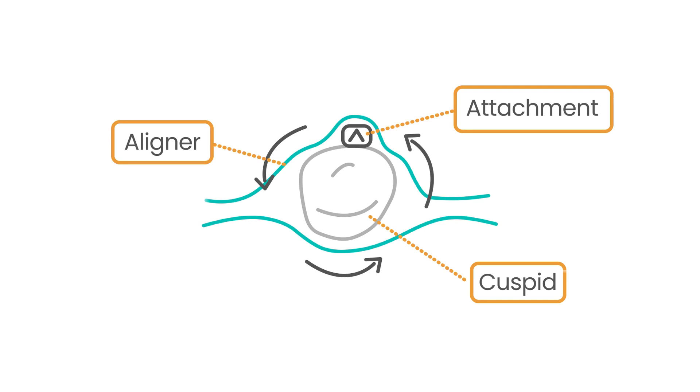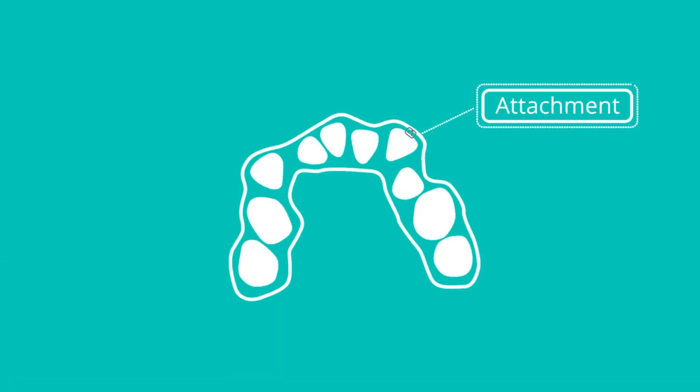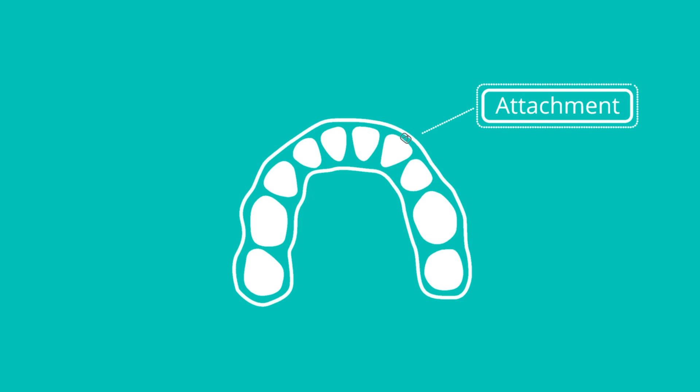Attachments have come a long way since their inception and are now used for a wide range of tooth movements, including uprighting teeth and keeping roots parallel during bodily tooth movements. In fact, they are a critical component of clear aligner therapy and have become indispensable for achieving optimal treatment outcomes. Let us see how these tiny attachments have revolutionized the world of orthodontic treatment by learning how to place them.